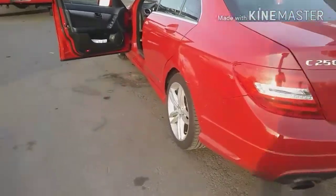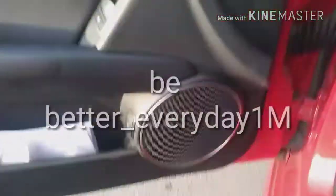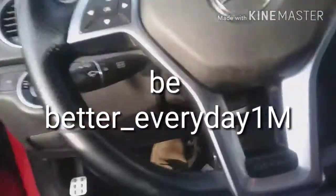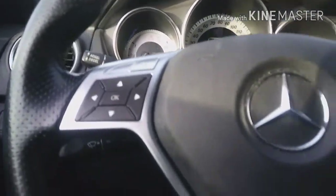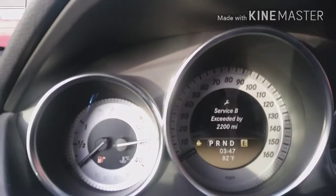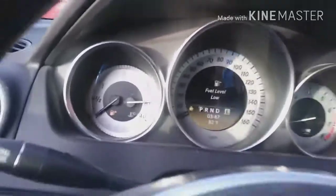I've got this 2012 Mercedes C250, and on this one the customer came in with a service light on. The service message says 'Service B exceeded by 22,000 miles.'